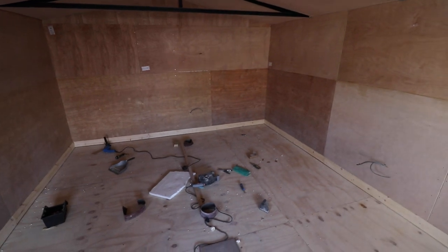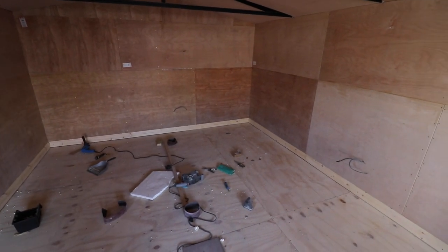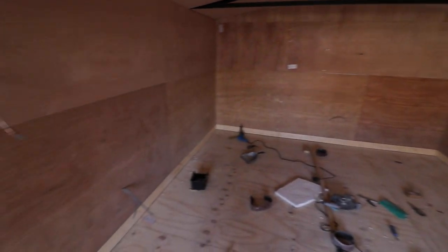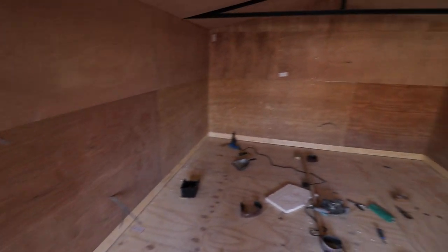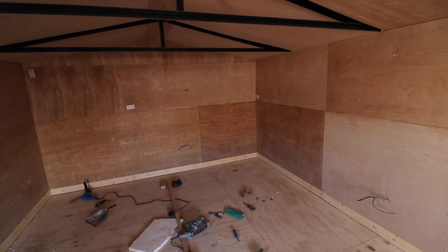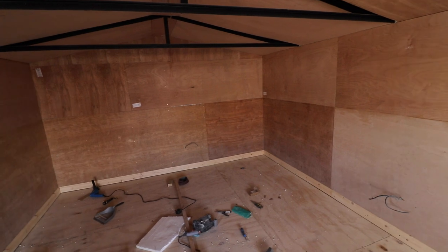So what we've actually done recently is we've put some skirting board around the garage. It's very simple to do, but you might want to buy a miter box to cut the angles to make sure it is okay.